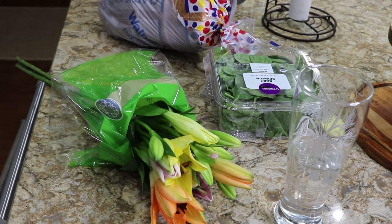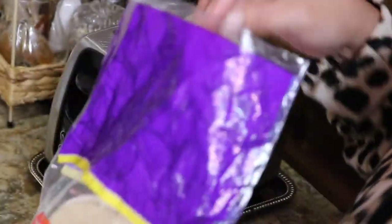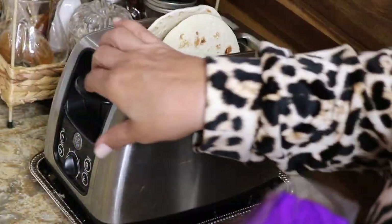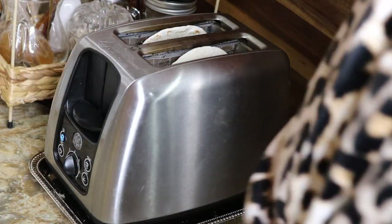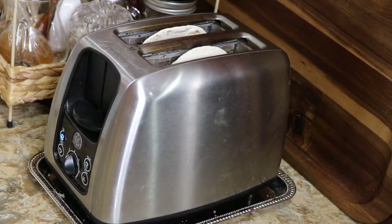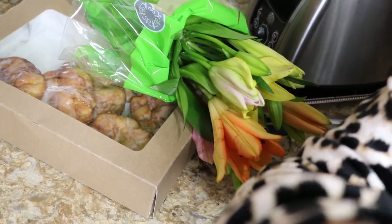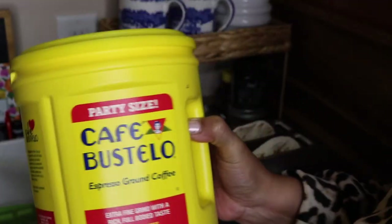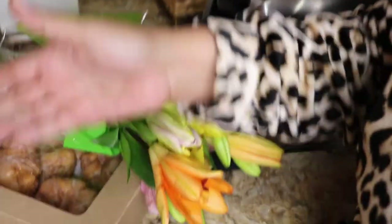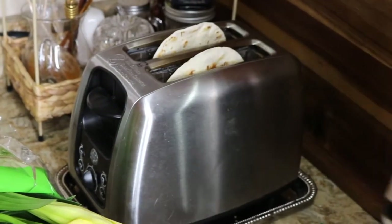Back to scheduled programming, sugar cookies. Have you guys seen the TikTok hack of toasting your mini tortillas — whether they be corn or flour? They puff up and it really does work. Flowers and apple fritters — and he came home with a big bag of coffee, not sponsored, he just came home with what we needed. By the way, this TikTok hack did work — it worked!